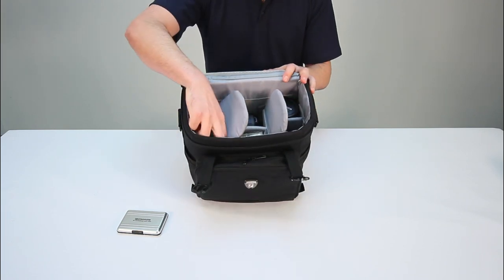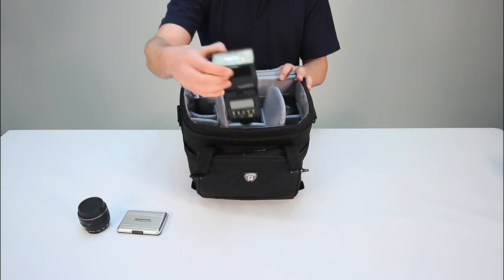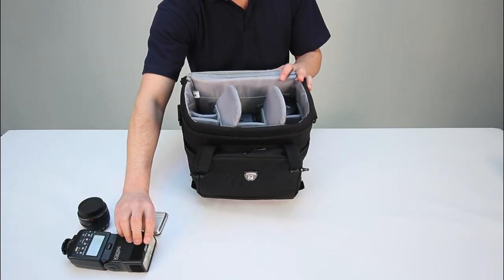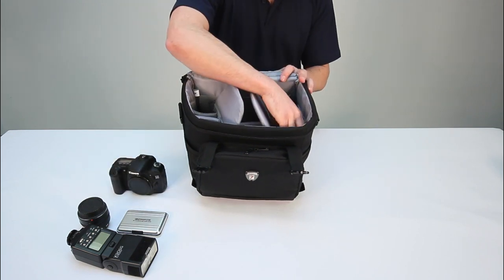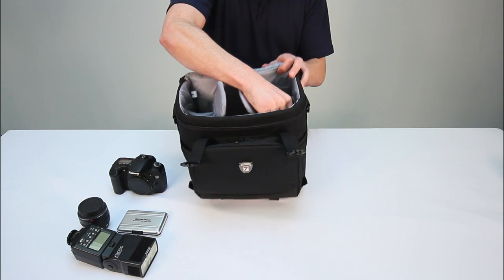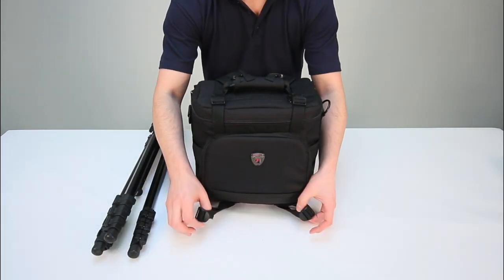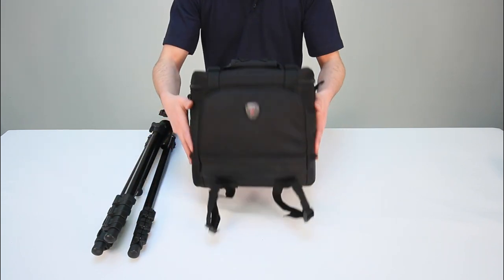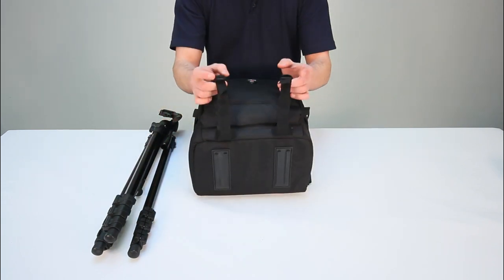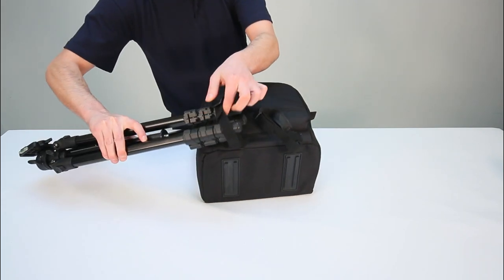As you can see, the internal compartments and external sides are extremely well padded. These can be adapted to fit all different photographic accessories. The two double stitched and fully adjustable straps at the front allow you to securely attach a tripod. At the base of the bag you can see two non-slip rubber feet for wet weather protection.